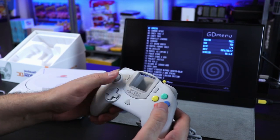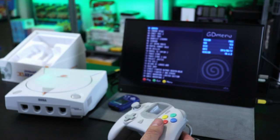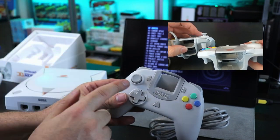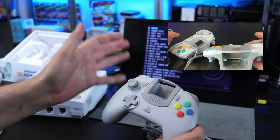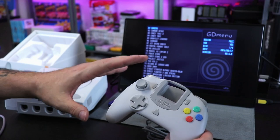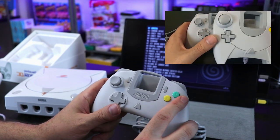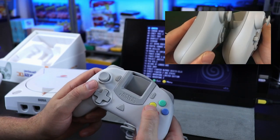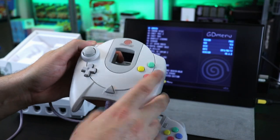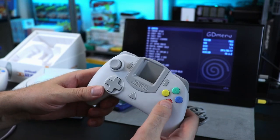So if you love the Dreamcast, having this layout with LNR buttons will definitely be beneficial — you can still play all your original games without having to adjust, but you still have access to that. The D-pad feels good. The analog stick has a lot less resistance than on the original, as noted in their FAQ. This is something you'll have to get used to, but it still performs beautifully. The ABXY buttons are clicky and feel a lot more stiff than the original, but still responsive.